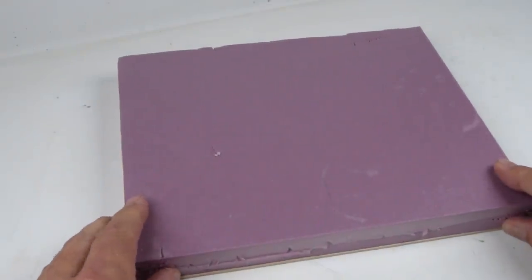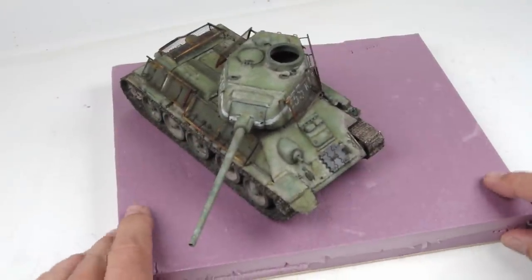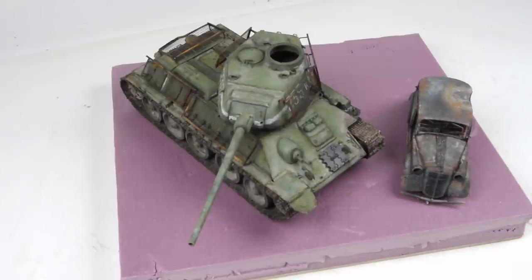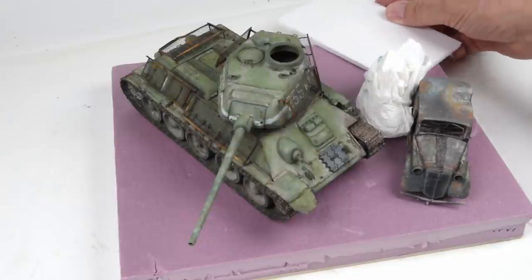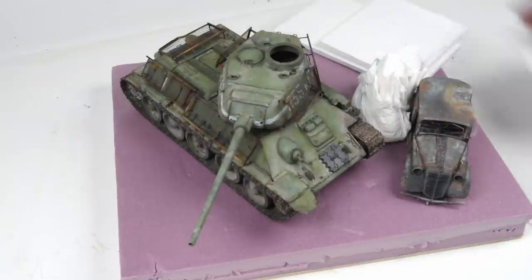That brings us to what's coming up next: the base. I thought the T-34 would look great on some pink insulation foam, and the burnt-out car should go right about there. We'll decorate the scene with some tissue paper rubble — it's going to be quite an involved base project with a lot of fun things to look at. We'll start working on the base in full in the next episodes. Until then, thank you very much for watching — take care and happy modeling!